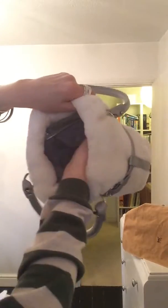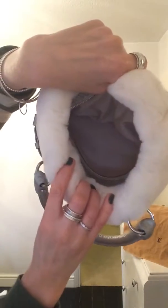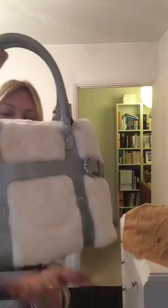It has a zip top fastening on the top, and then inside the bag you've got your label with all your code numbers and things on it. There is one zipped pocket there. The inside of this bag is immaculate and the exterior of the bag is immaculate.